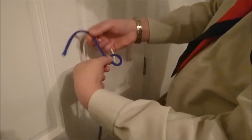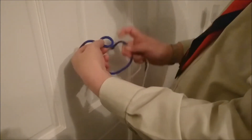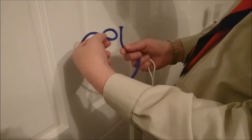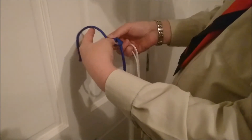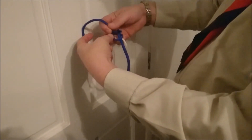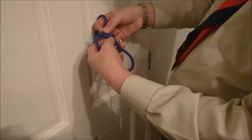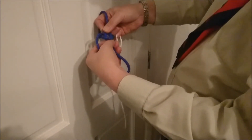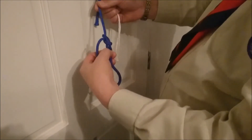Form a number six. Take the other end of the rope. The rabbit comes up through the hole, around the back of the tree, back down the hole. Grasp the rabbit and his tail with one hand and the other tree with the other hand and pull.